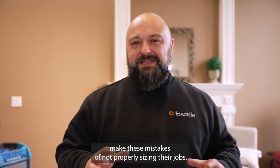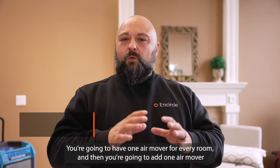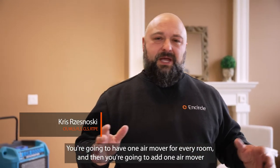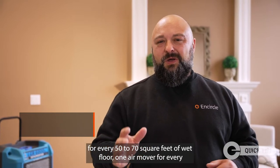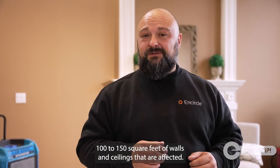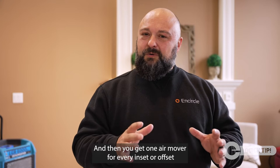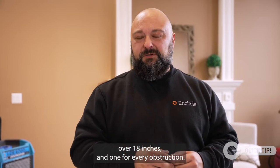A lot of restorers make the mistake of not properly sizing their jobs. You're going to have one air mover for every room, then add one air mover for every 50 to 70 square feet of wet floor, one air mover for every 100 to 150 square feet of walls and ceilings that are affected, and one air mover for every inset or offset over 18 inches and one for every obstruction.